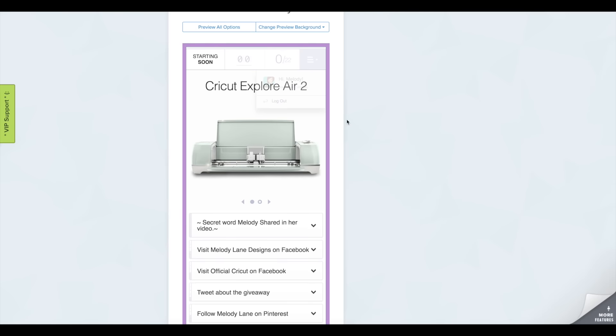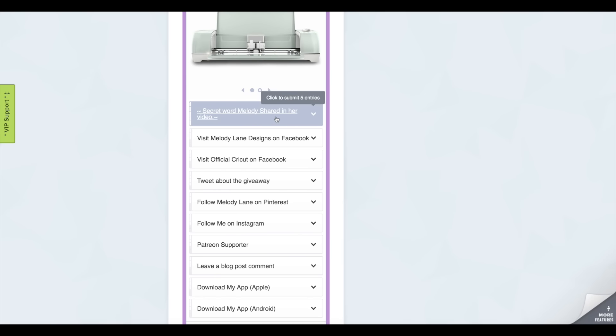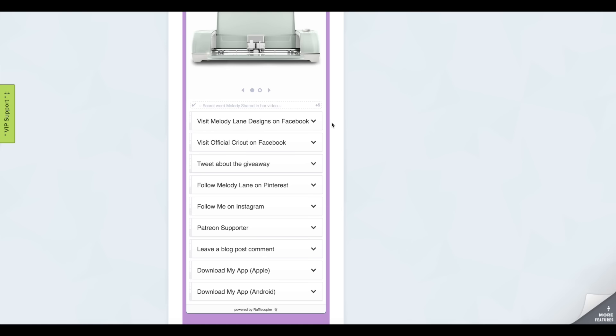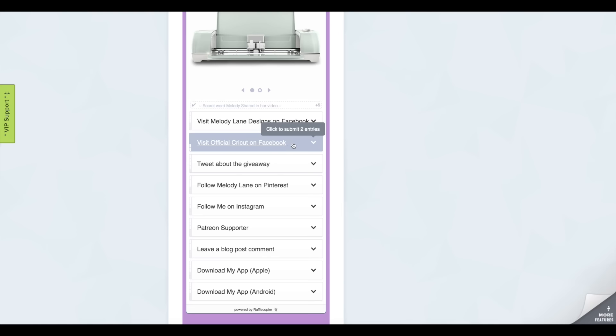Scroll down to the Rafflecopter app. There will be two winners: one wins the Cricut Explore Air 2 and one wins the $500 gift card — you don't choose, there are two separate prizes. The only mandatory entry is entering the secret word. All you have to do is type 'grateful' in the entry field and click Enter — that gives you five entries right away.